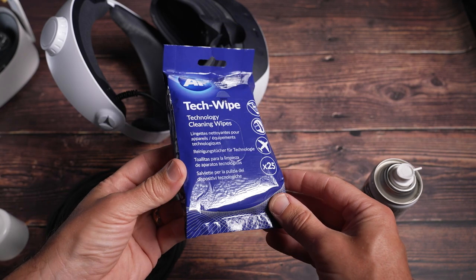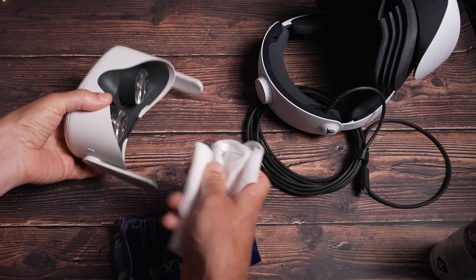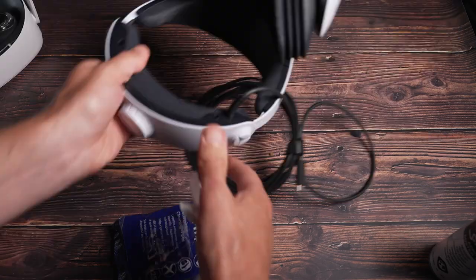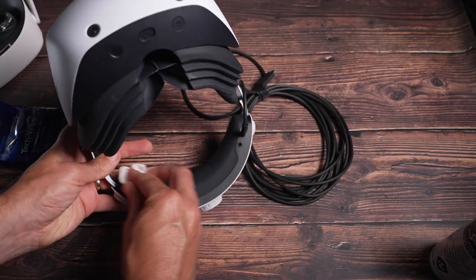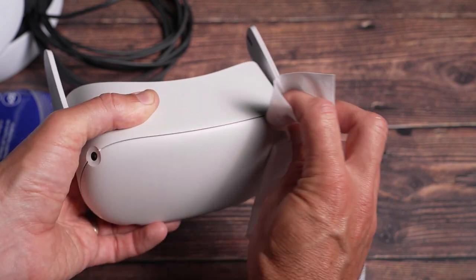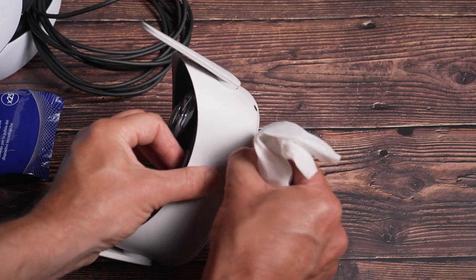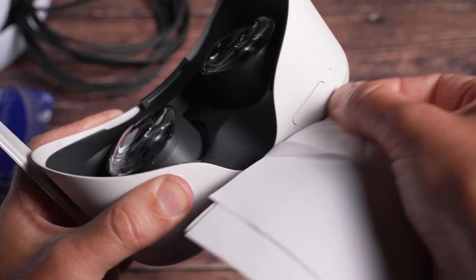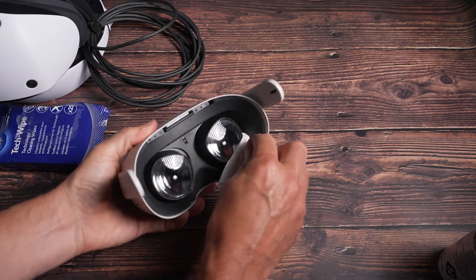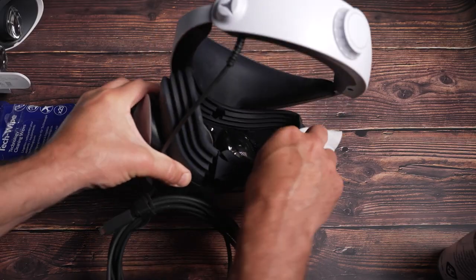Now you need some alcohol-free and detergent-free cleaning wipes. With these you can wipe the body of your headset, paying particular attention around the buttons and areas where you make the most contact, but avoid the lenses and cameras at this stage. To get into any grooves, use the wipe and stick your nail into the groove, or use a piece of card or folded paper — don't use anything harder as you may cause damage. You can also use earbuds to poke the wipe deeper into the grooves and gaps and move it along.